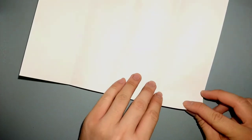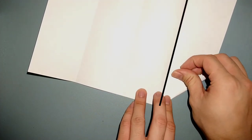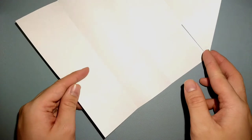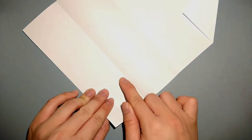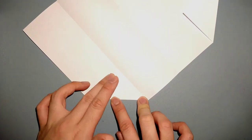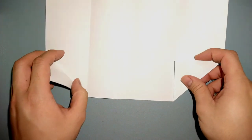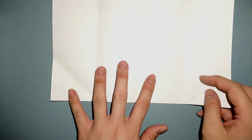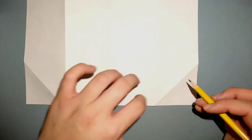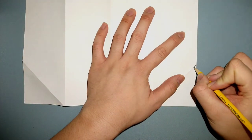Once you have the paper divided into fourths, you are going to take one of the corners and take the edge down here and align it to this crease, and fold. Let's repeat in this corner here — again, this edge to this crease. What we're going to do next is make a crease from this point to this point here, and to help better visualize it I'm going to pencil in these corners.